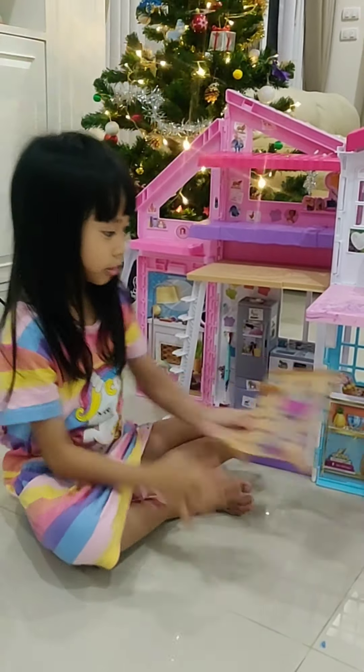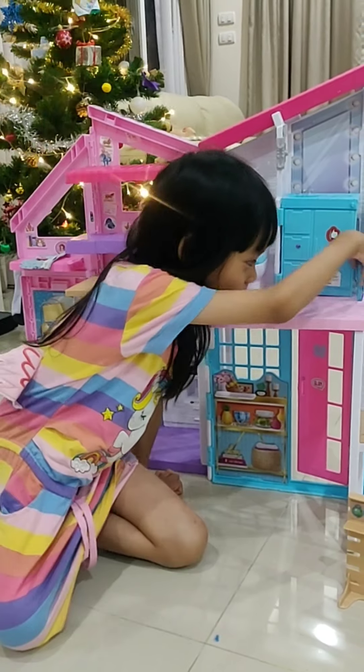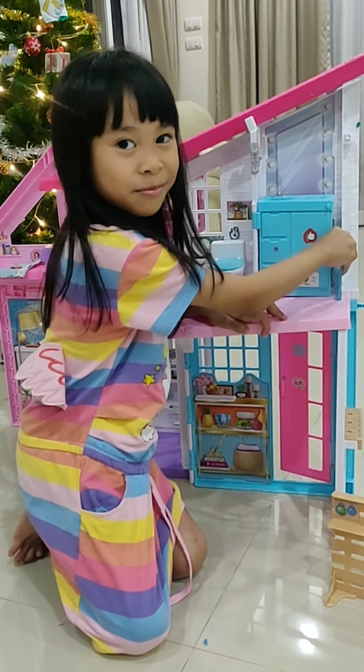There we go. And this one we can put on the bed. Then we can put this on the back. It is on here. Perfect!